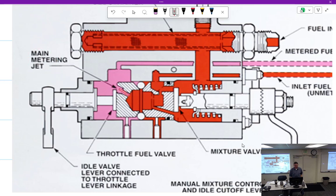There's the main metering jet right there. And this valve right there is called the idle valve. At wide open throttle, the main metering jet is just the right size to work in conjunction with the fuel nozzles. But at anything less than that, it would let a little too much fuel in, so the idle valve restricts it a little bit.